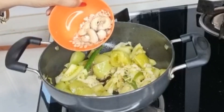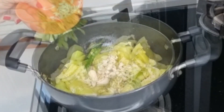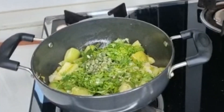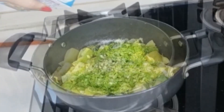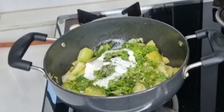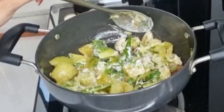Now I will add kaju and musk melon seeds, soaked for 30 minutes. Add some leaves and some fresh cream. Turn off the flame. We will make a fine paste.